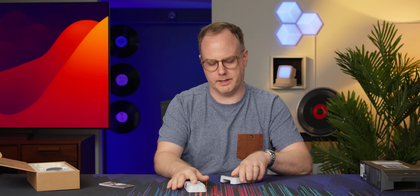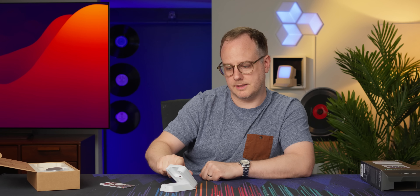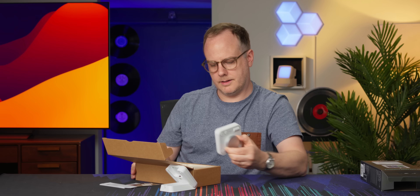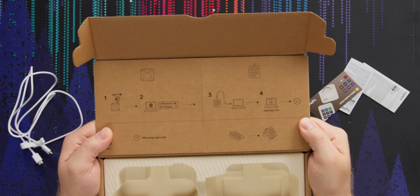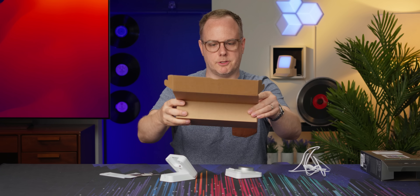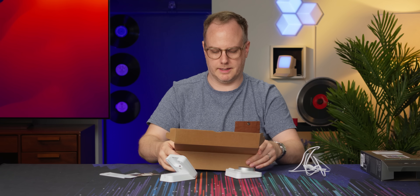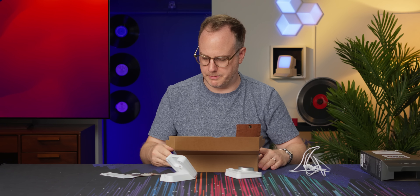That was one of my issues with the Stream Deck — it would just slide across the table. This stays still. There's the cable and instructions. One thing I noticed is this box and all the packaging has like zero plastic. It's very environmentally friendly.